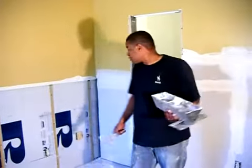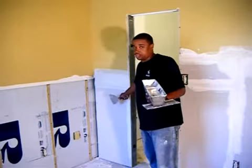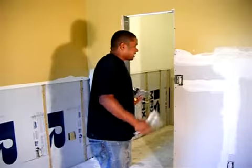In this video, I will show you how to put the drywall, the sheetrock, how to screw the sheetrock, and how it's going to be.